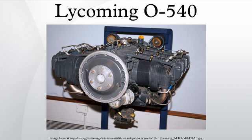The AEIO version was developed for high-performance competition aerobatics aircraft. Starting at 260 horsepower, the power was then improved to 300 horsepower. The AEIO 540 family has achieved tremendous results in competition aircraft such as the Extra 300, CAP-232, and Zivko Edge 540.